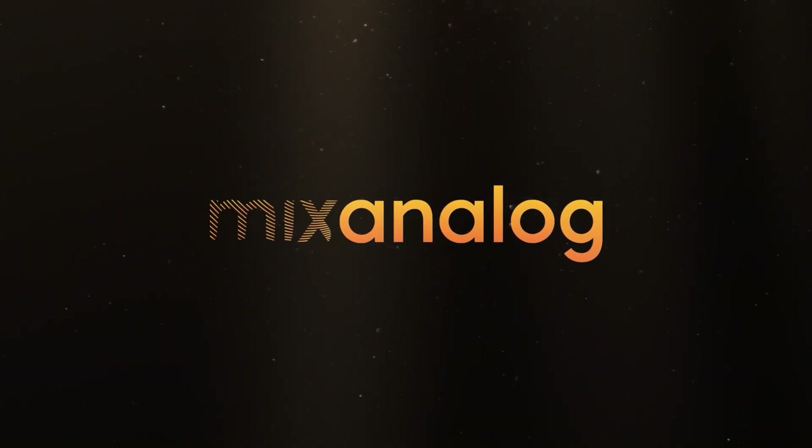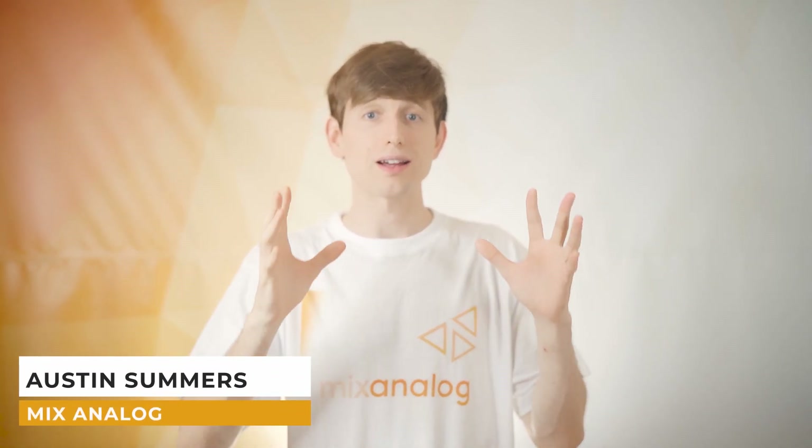Is it finally time for the Summing Mixer? This week's catch-up includes lots of new information about our Summing Mixer, Audio Tech News, and an updated look into some new redesign plans for Mixanalog's website.